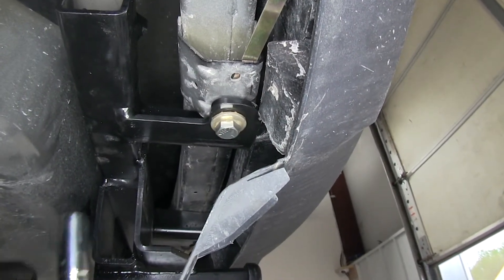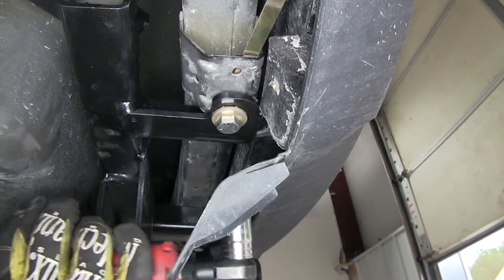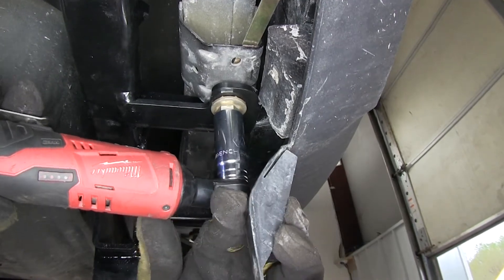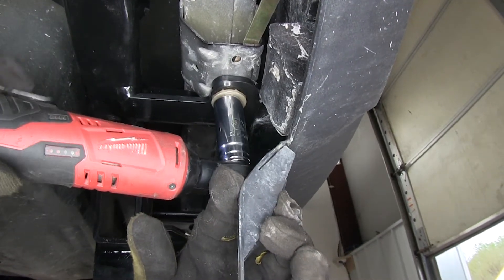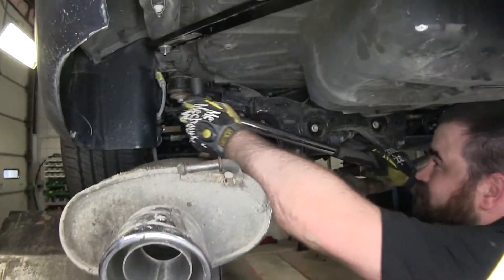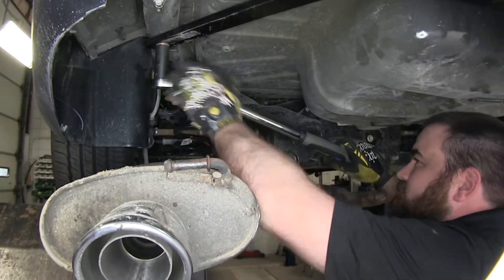Now with the hardware in place, we'll snug the bolts down and then torque them to the amount recommended in the instructions.